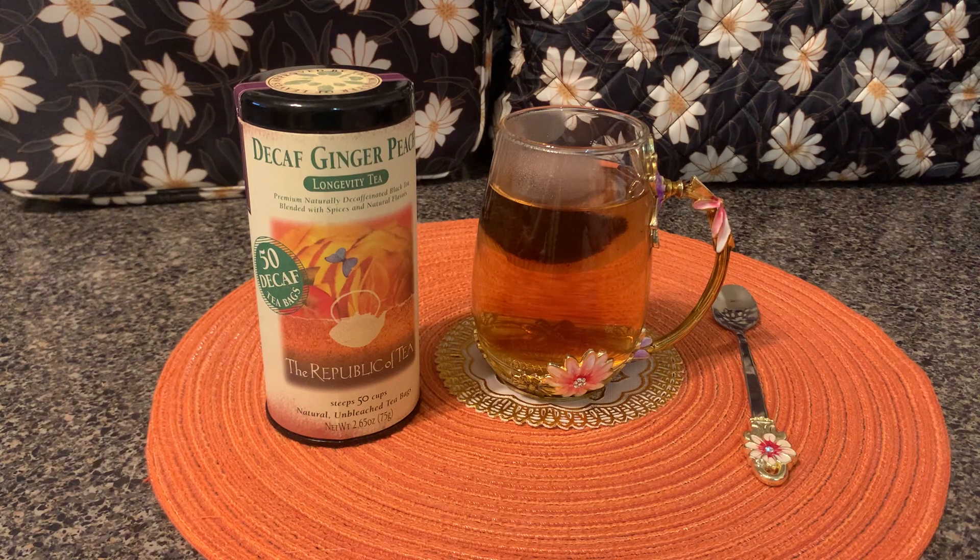And then you just sit down, take a deep breath, and relax and enjoy your wonderful cup of tea by the Republic of Tea. This is decaf ginger peach — I hope you enjoy it. Thank you for watching.